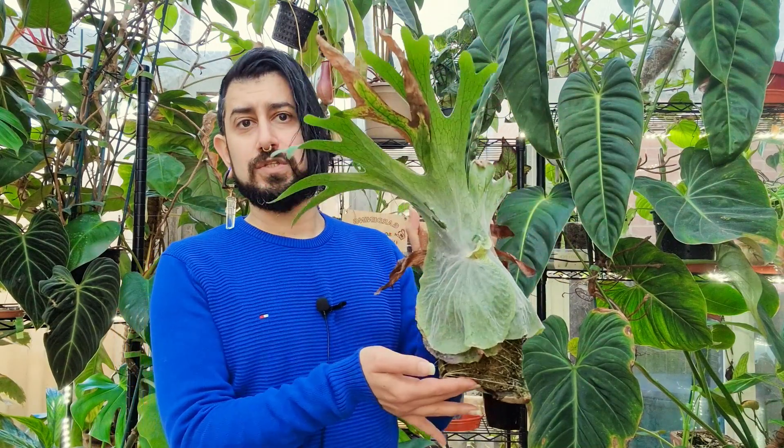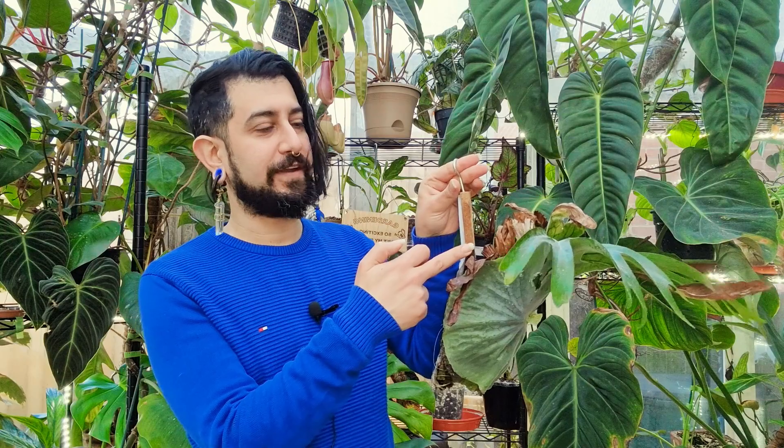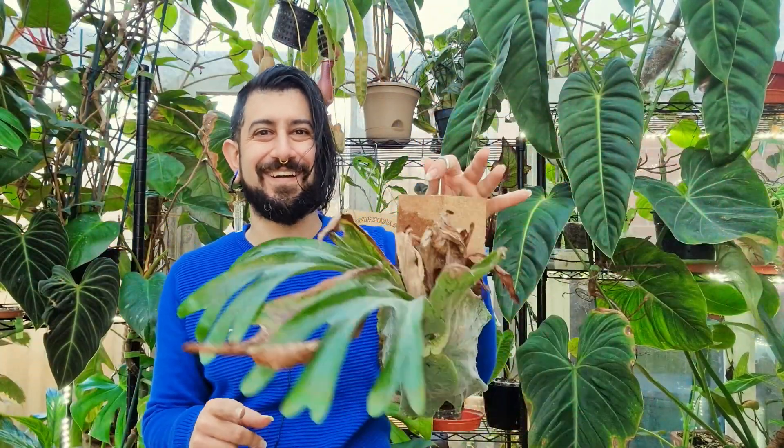Apologies if I'm butchering that name, but essentially it's all the plants that might commonly be called staghorn ferns. I don't have every different version — I have only got one. Mine is mounted, and I'll show you now. This is my staghorn fern, a Platycerium superbum — I like the name for this one, superbum — and you can see it is on my usual very janky cork board with some support sticks at the back, a lot of fishing wire, and a hook.